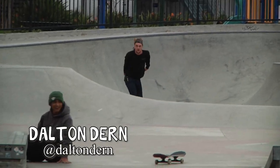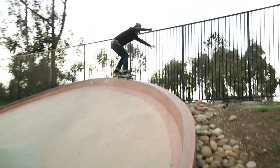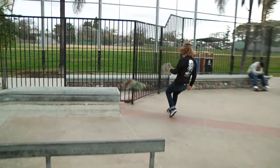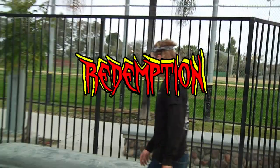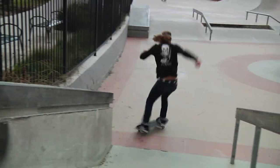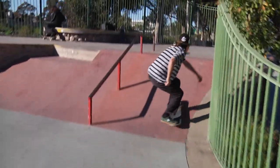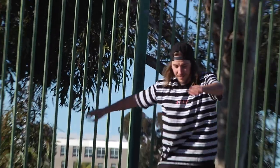This quarter pipe over the fence — play the clip. Redemption! Redemption! Wow!